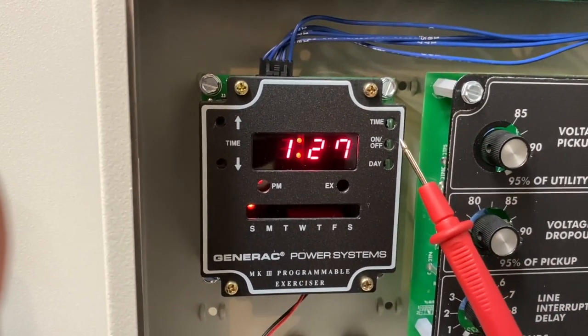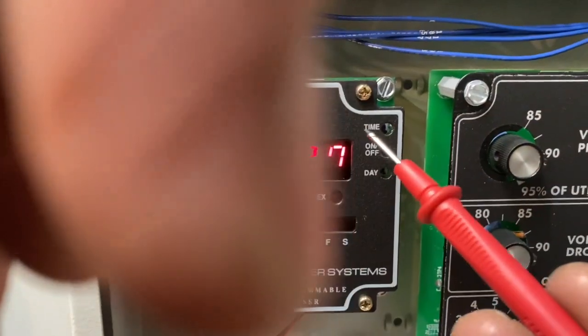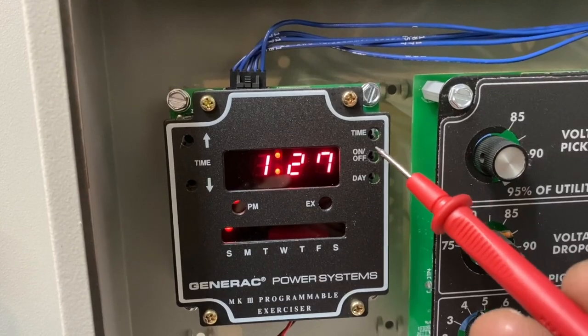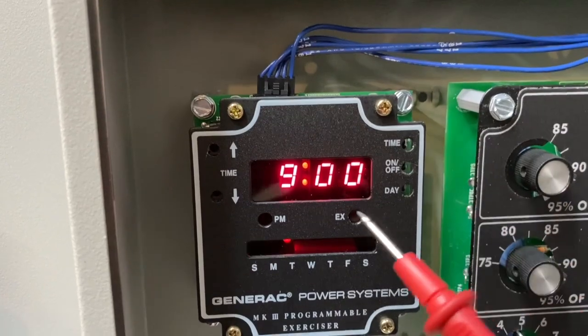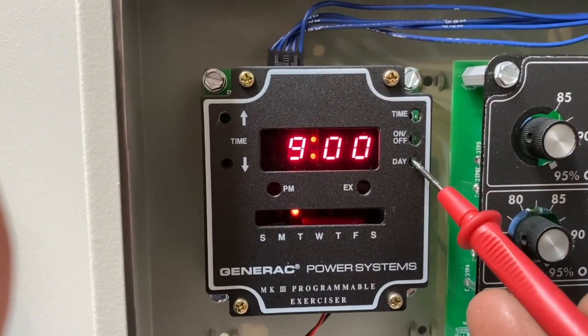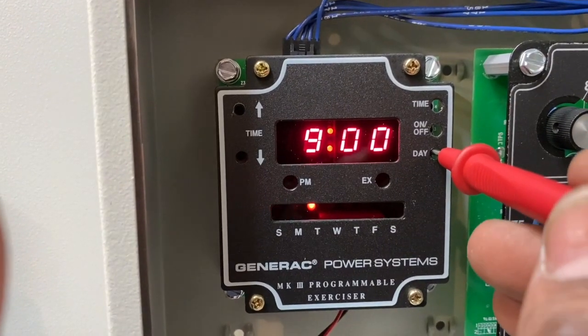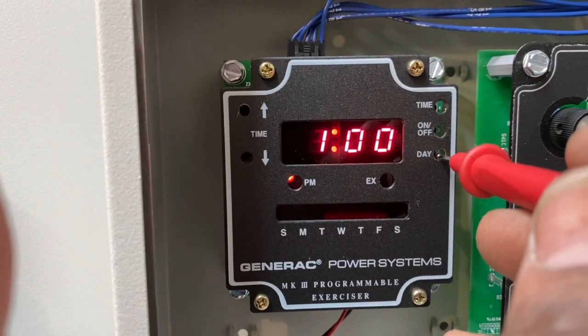You need a needle nose or something small — I'm using my meter lead. There's a push button inside there; you push it down to get into the exercise mode, then press the day button to go to the day that you want to set.